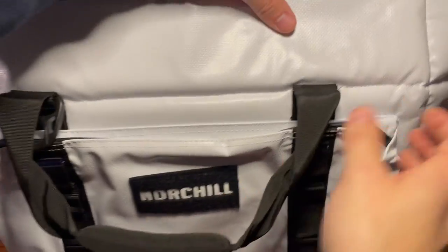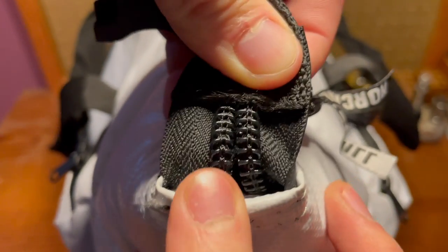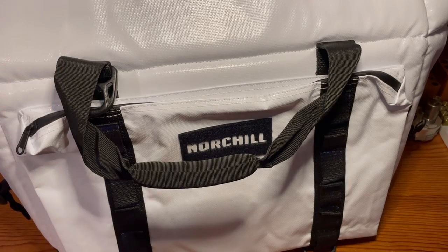Another feature that some people don't know about with this bag is at the bottom of the zipper, there's a small opening to allow you to pour out any excess water that's sitting inside the cooler without opening it up entirely.